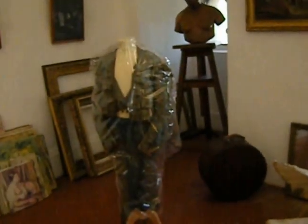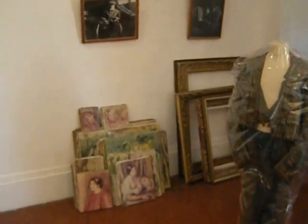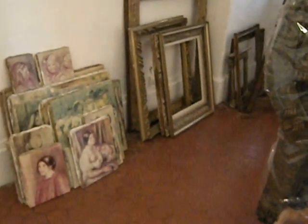Well, they're not finished. They're just studies and things. I think he was going to gesso over and reuse the canvas, but just kind of funny to see them sitting here on the floor like that.